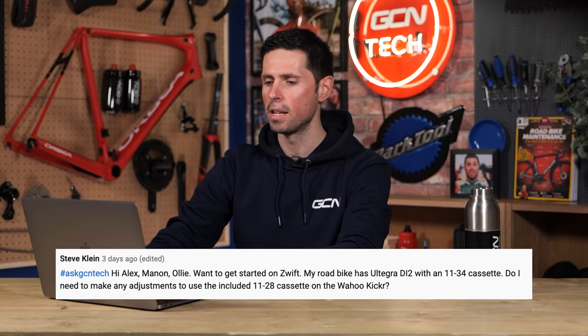Next question is from Steve Klein. They say: Hi Alex, Manon, and Ollie — just me today, sorry. I want to get started on Zwift. My road bike has Ultegra Di2 with an 11 to 34 cassette. Do I need to make any adjustments to use the included 11 to 28 cassette on my Wahoo Kickr?